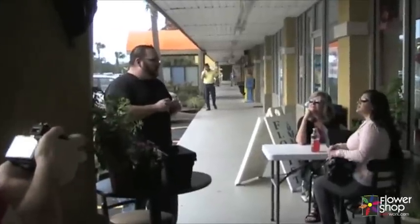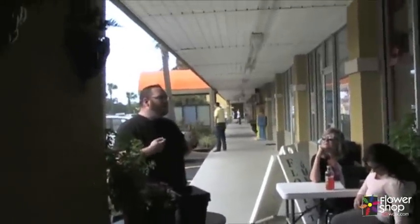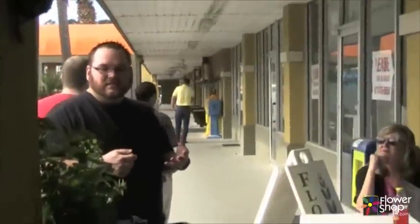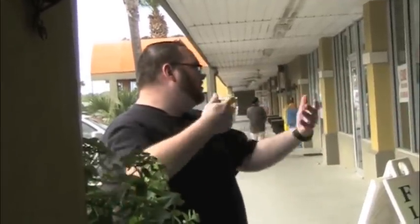Here we are. Today we are going to be creating butterfly gardens. I've picked some plant products that are attractive to butterflies. Sometimes during our projects we do fresh cut floral arrangements, sometimes we've done orchid gardens, we've done terrariums, and I just thought this would be a neat thing leading into spring.